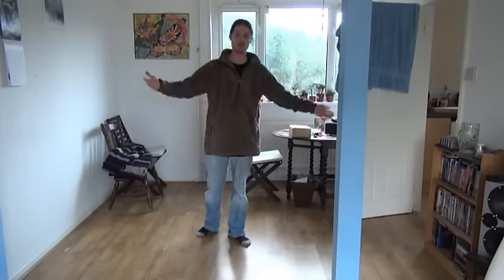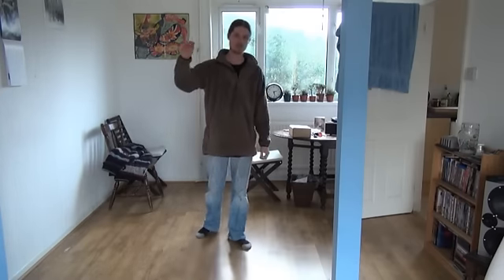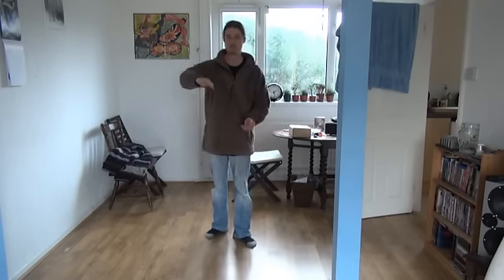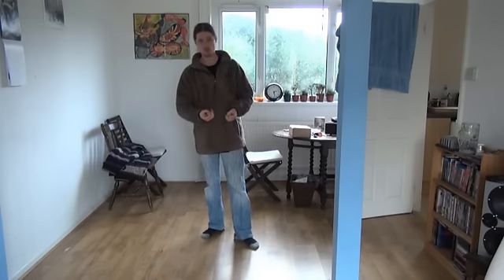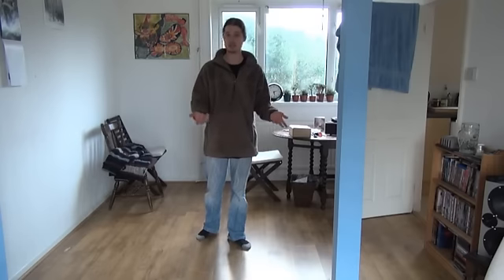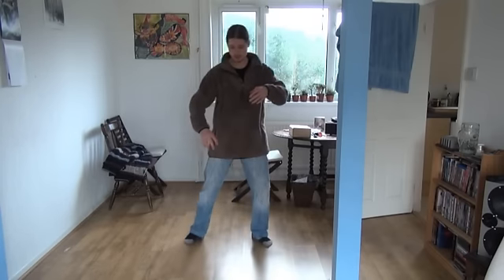No matter how many times a day you do your form, you're still not going to reach an advanced internal state in a short period of time. It must develop over years. You must come to understand your own body. You can't be expected to reach a small frame level within a year, for example.